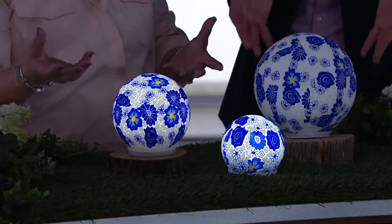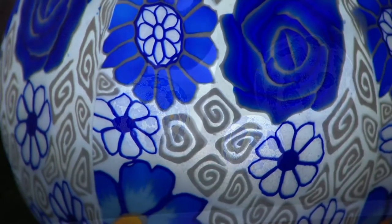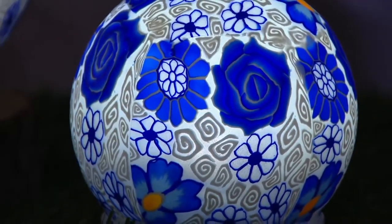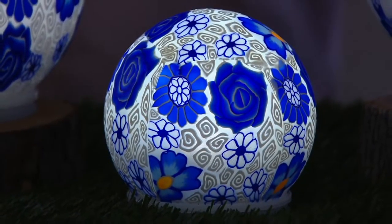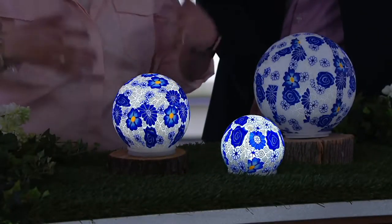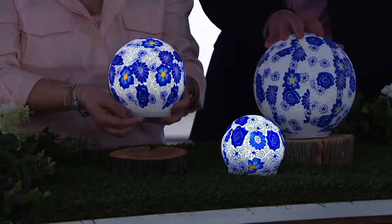I would even think of maybe picking up two sets of these and spreading them out along a walkway in your flower beds. Blue, by the way — it's very hard to have blue flowers. It's very rare to see a blue flower. So here, you can actually bring that blue pop of color to your garden.